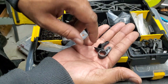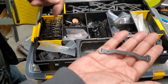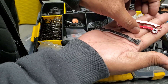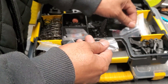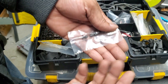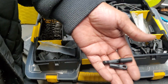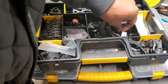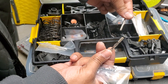A couple of servo saver top arms, an extra Ackermann plate, option ones — short one, long one, and new-style option one. Caster bushings if you run a C-hub car. Tie rod ends, more suspension bushings, nuts and bolts, and a couple extra steering links.